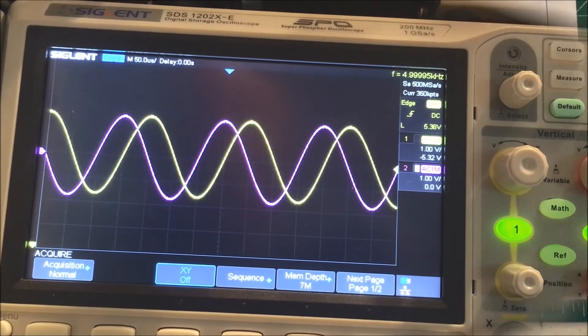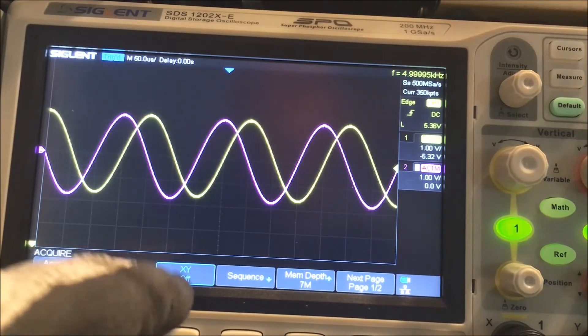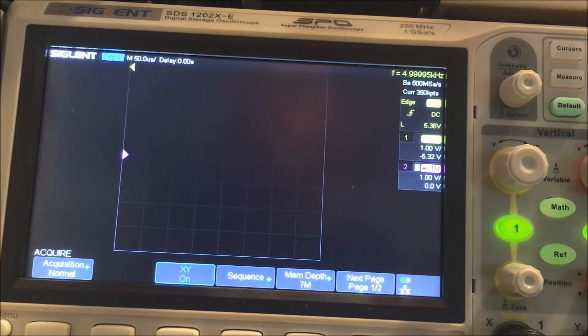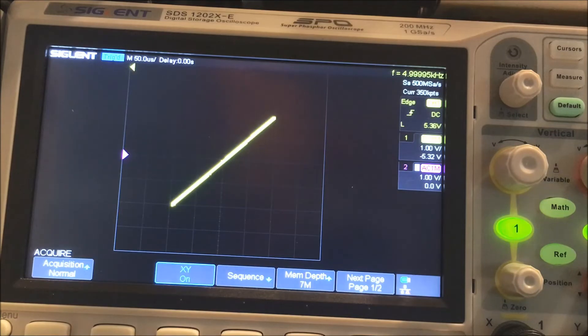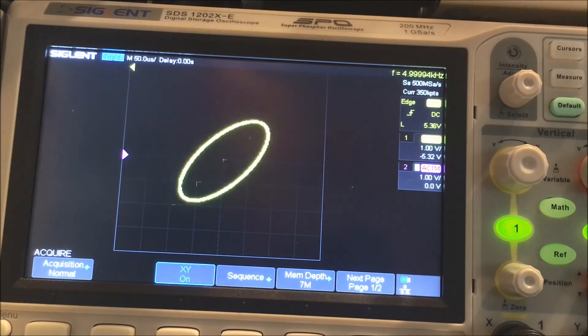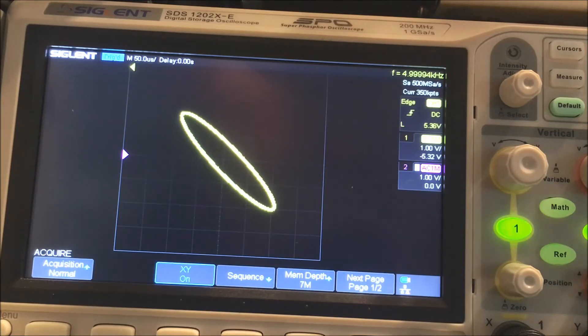Here we are at the oscilloscope. We've got the sine waves up on the scope — they're about 90 degrees out of phase with each other. To test that we go to the XY function and turn that on. We have a circle — a perfect circle should be about 90 degrees. Going this way that should be about 45 degrees. This would be zero degrees. Going the other direction that would be about 135 degrees. And if we can get a straight line the other way that would be 180 — though I don't think I can get all the way to 180 with this setup.